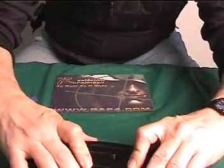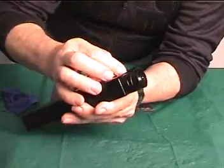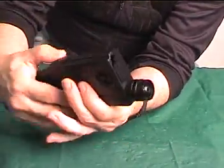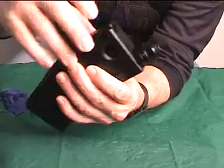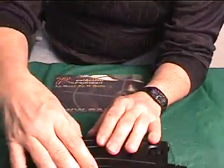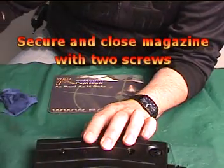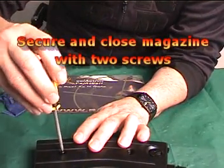With everything lined up properly and all the holes lined up, the magazine should close and snap together. With all the holes lined up, secure and close the magazine with the two screws.